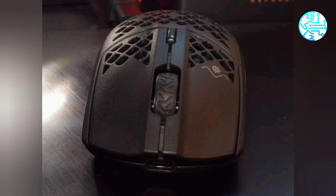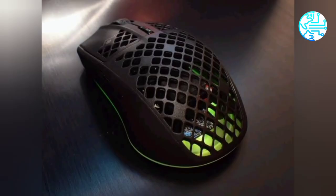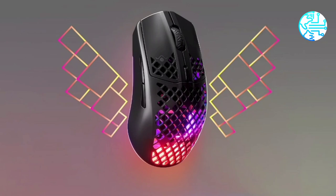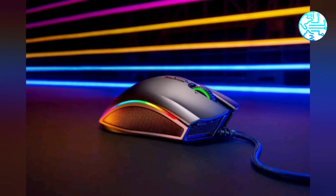The Aerox 3 wireless mouse is priced at $100, roughly Rs. 7,500, and the Aerox 3 wired mouse can be purchased at $60, roughly Rs. 4,500. Both will be available in the U.S. on November 10th. The SteelSeries official website currently does not ship to India, and there is no information about an India launch.